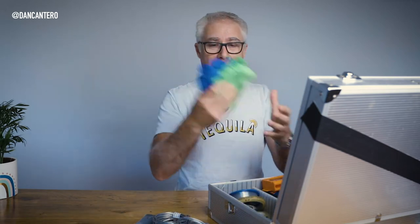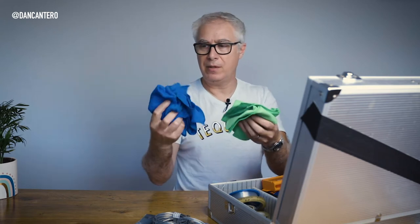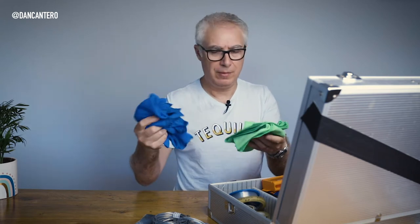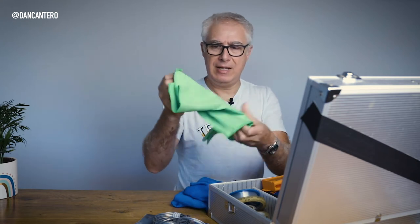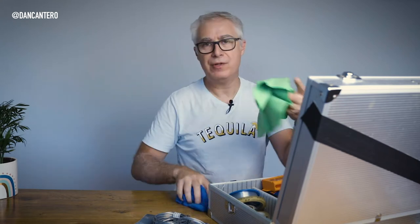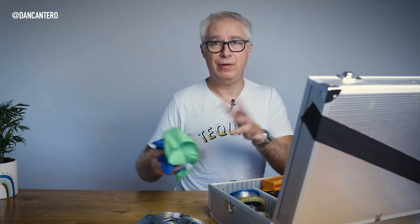Cleaning cloths — I have different types. One is more of a cotton type for soaking up liquids, and the other is a lint-free cloth. It's very important when shooting products to always clean your products first. It'll take you maybe 5% of the time to do it on the product itself rather than leaving it for Photoshop.